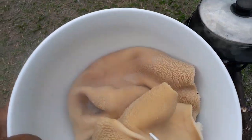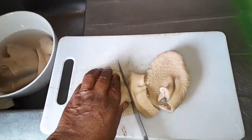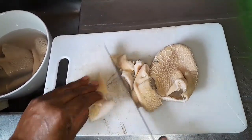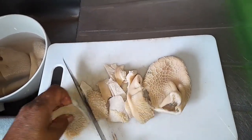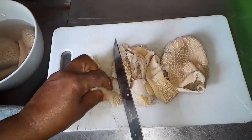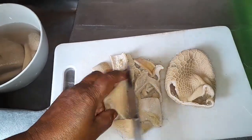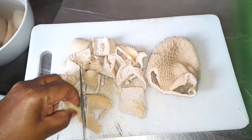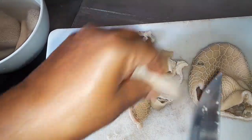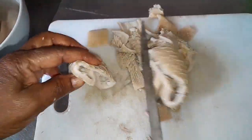This is the tripe guys — I'm slicing it now. You can see how soft it's gone. This is how you make it into small small pieces. I left it quite long on the fire because it was a bit tough, and now it's become soft.